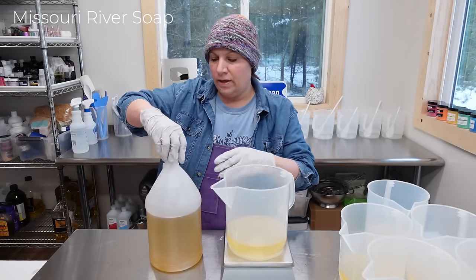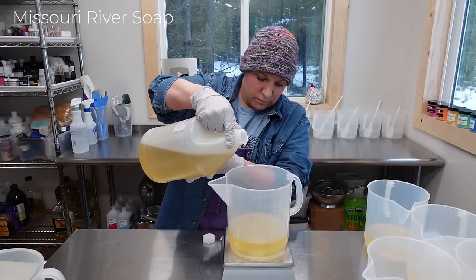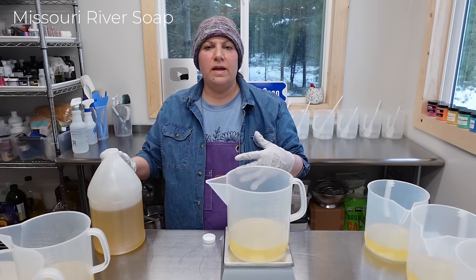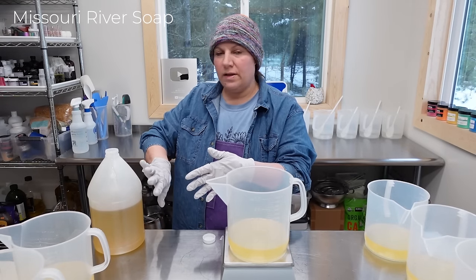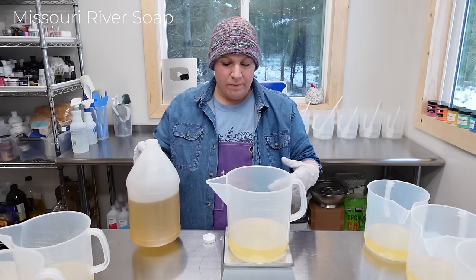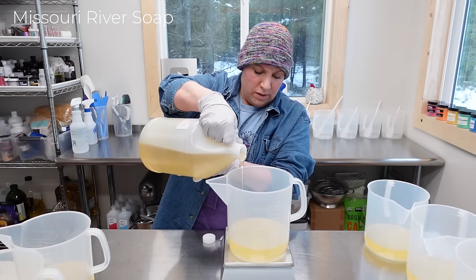I'm going to measure out my liquid oils now — castor and olive. The reason why I don't measure all the oils together and then divvy them out is because all of the liquid oils have different weights. I noticed how the castor sinks to the bottom and the olive tends to be towards the top, so even though I'm really stirring — and people do master-batch their oils — I personally am most comfortable not doing that.